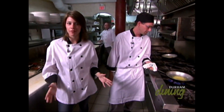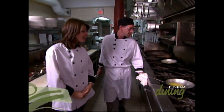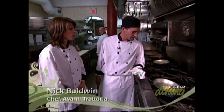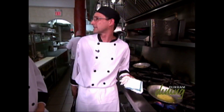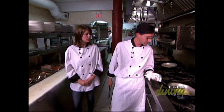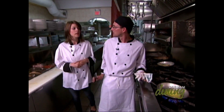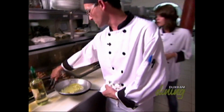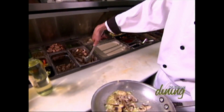When you think of Italian cuisine, you think pasta. So Nick, what are you making there? We're making the penne con polo. Polo is Italian for chicken. Already in the pan we have extra virgin olive oil, onions, and garlic. Next we're going to add some mushrooms and some grilled chicken.